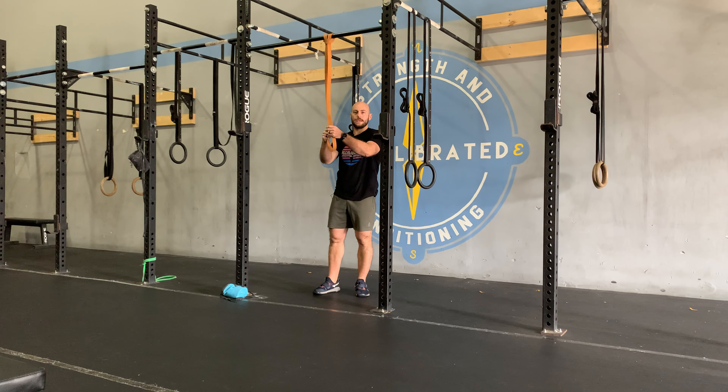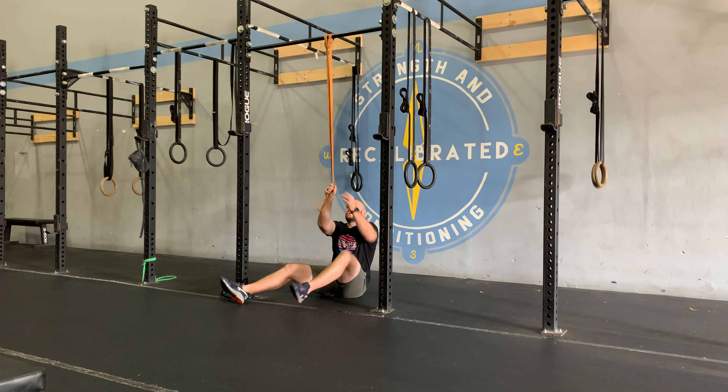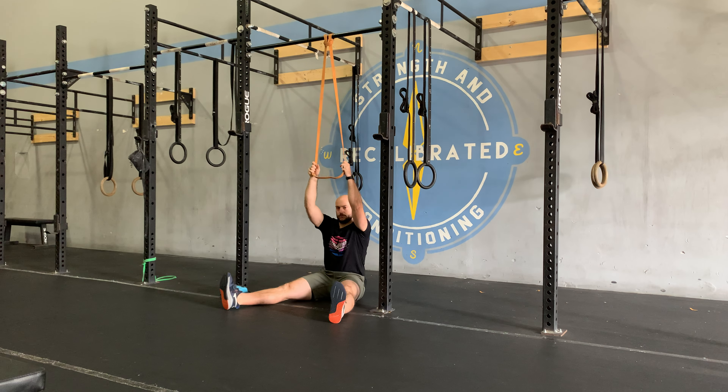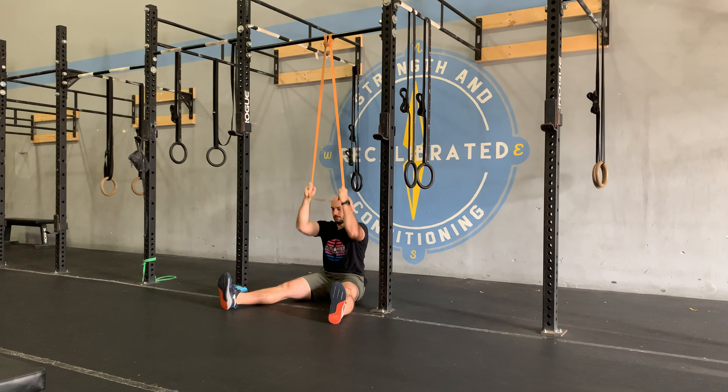This is the seated banded pulldown — we're going to do this with one band. You'll have a palm-facing-in, thumb-up grip. Pop a squat, butt on the floor, and try to keep your legs as straight as possible. The movement goes from up high, with elbows coming down in front.